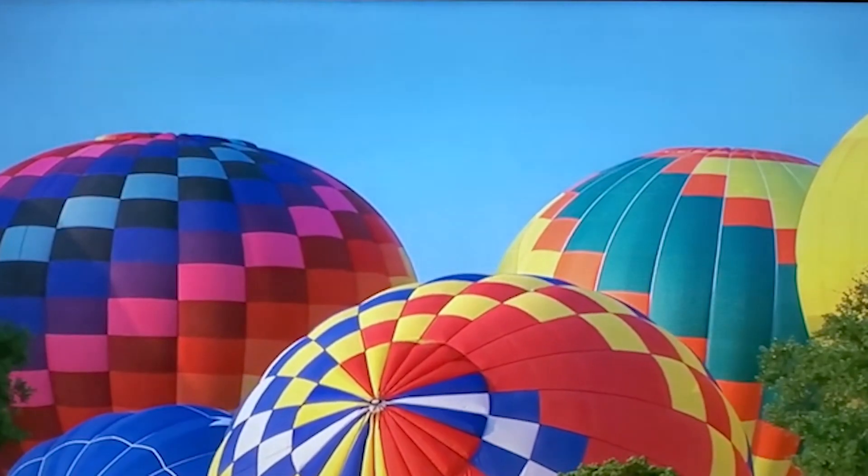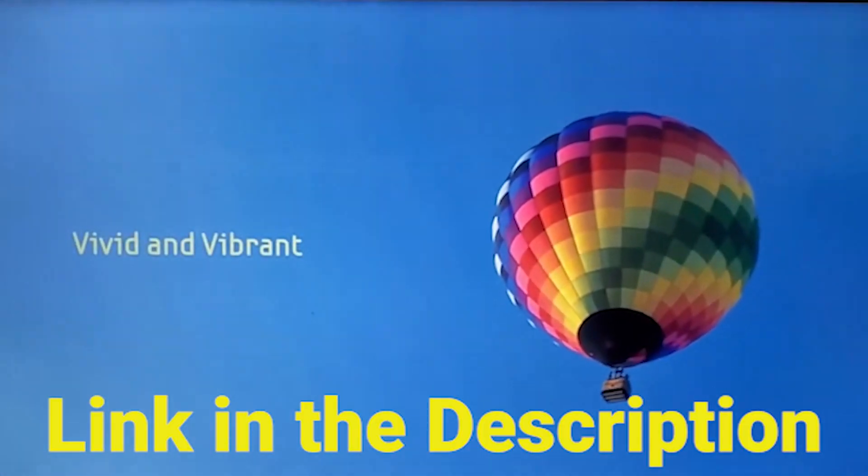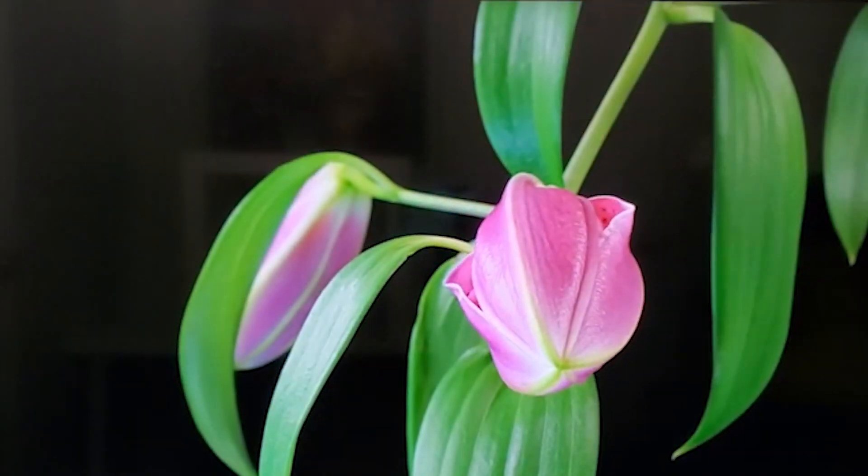You can get the Samsung UN32 N5300 FXZA through the link below in the description. We have checked to ensure those are the best prices in the market right now.